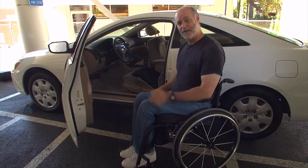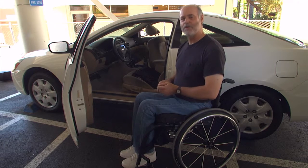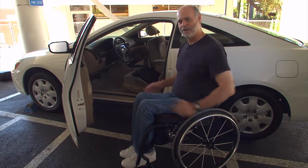Hi, I'm Gary Karp and welcome to this Reeve Health Minute. I use an ultralight rigid frame wheelchair and I drive a two-door car. Here's my technique for loading my chair into my car.